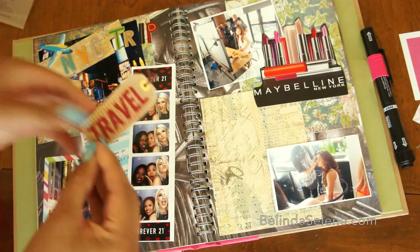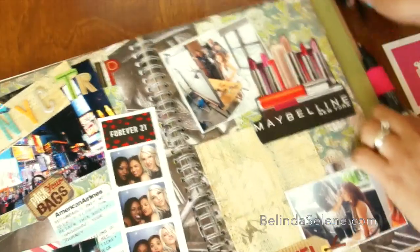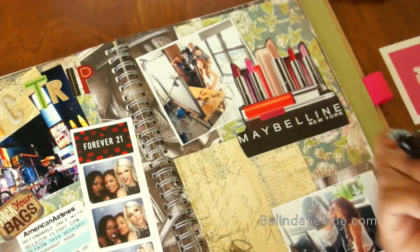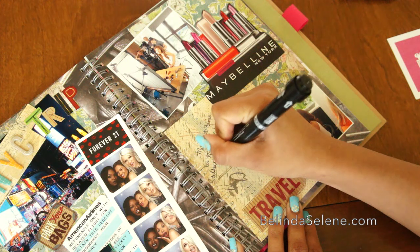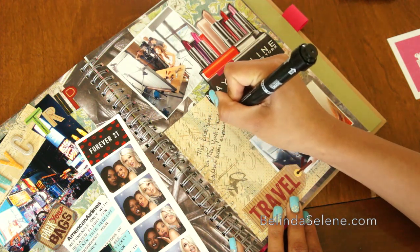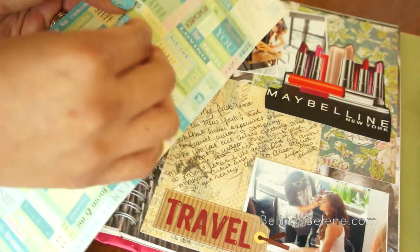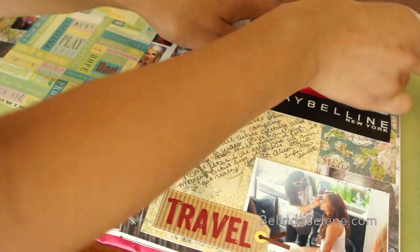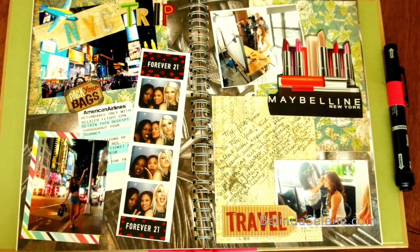Each smash book also comes with a really neat pen where you can doodle, write a special memory, or write a summary of all the experiences you had on your trip. I'm going to leave a blank space where I can write my favorite memory of the whole trip. Then I'm going to go back with some stickers and put them on there. These were a gift from Jessica — thank you so much Jessica, I love all the stickers that you gave me.